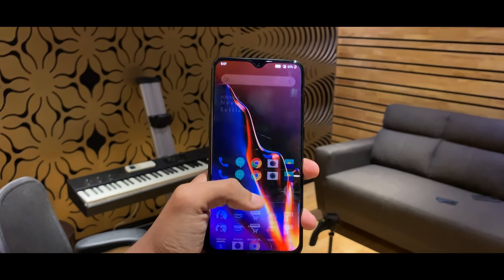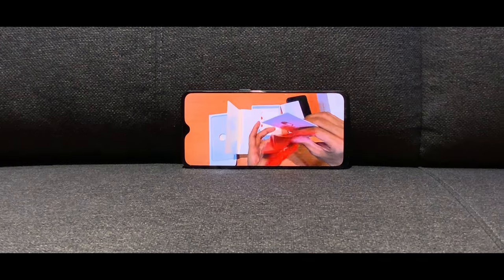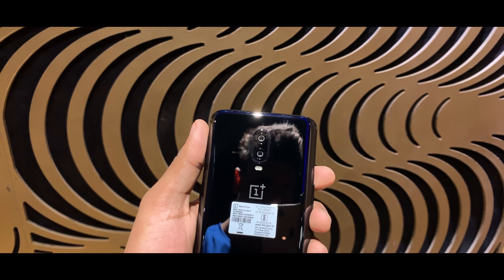If you have a OnePlus 6, 5T, or 5T, this is a confirmed upgrade for you. If you have an Android phone like an iPhone 7 Plus equivalent, this is also a good option. Looking at the camera, the OnePlus 6T is better and is a better option overall.